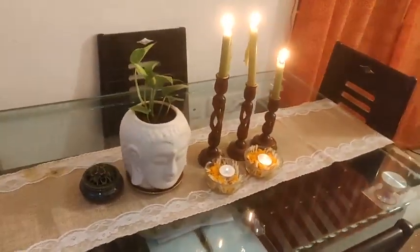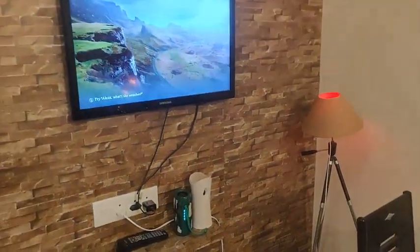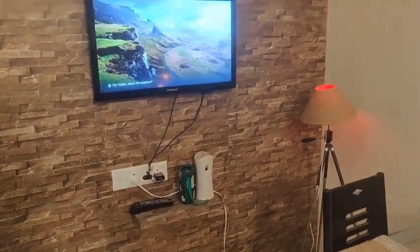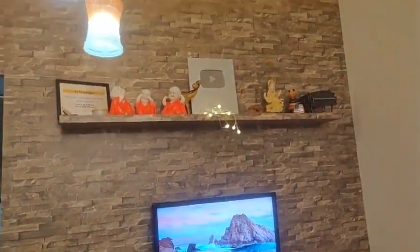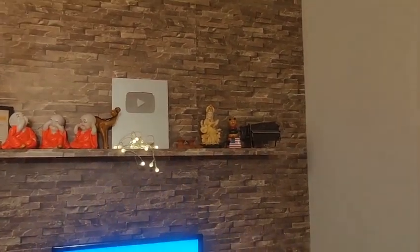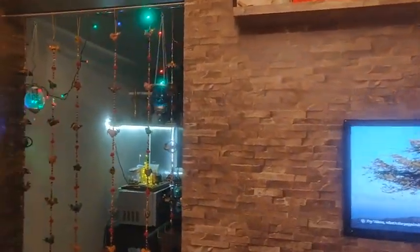This is my favorite part — the dining table decor looked really good. I also had a lamp there. For the TV area and TV cabinet, I didn't add anything particularly new. I put up some lights on the side — three lights — which I also got from Amazon. You will find the links in the description box. There are also lantern lights near the kitchen door.